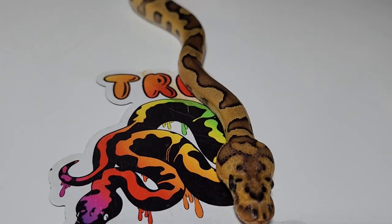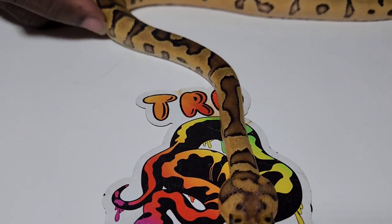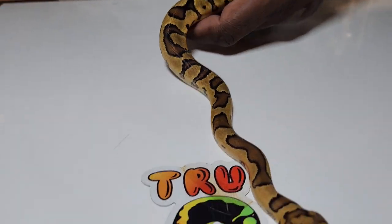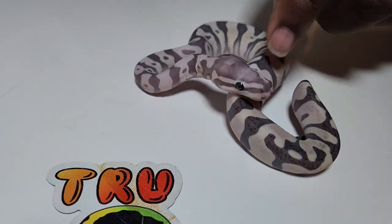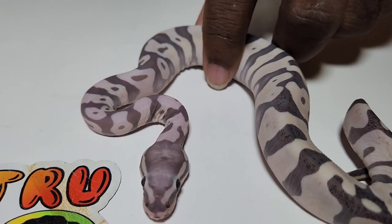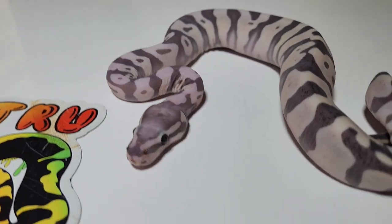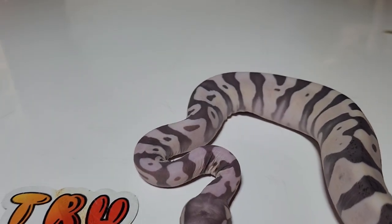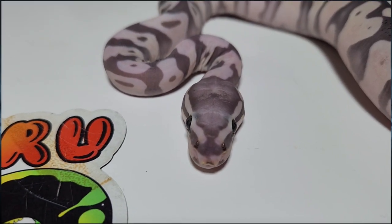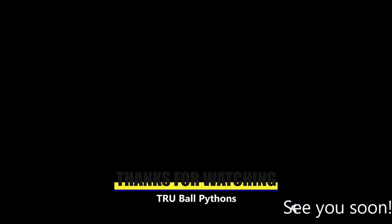She's doing pretty good. This girl will be a holdback and we'll be keeping her — she's an enchi fire clown. This is just a preview of next week's video; this week's video is short because the clutch was rather small. This girl will be in next week's video. Please remember to like, share, subscribe, and hit that notification bell — we'll see you guys again next week!